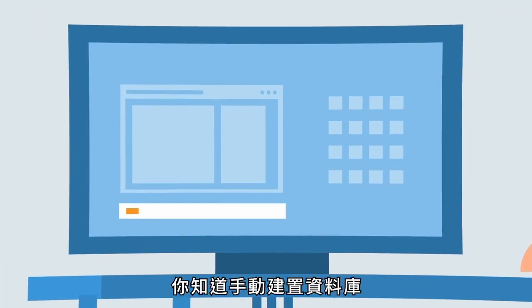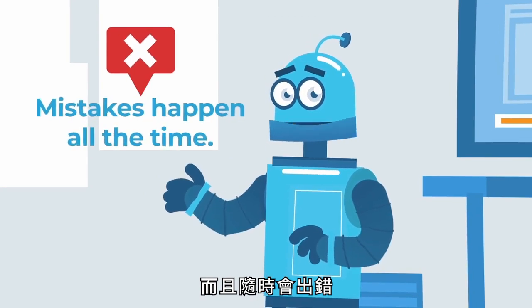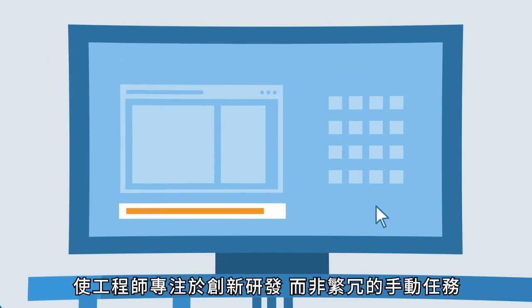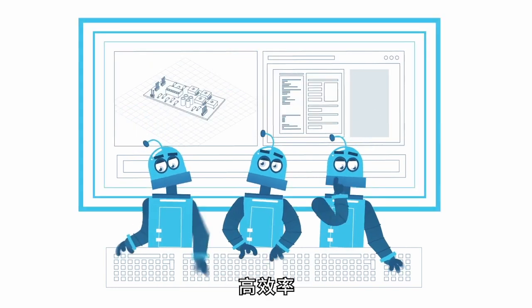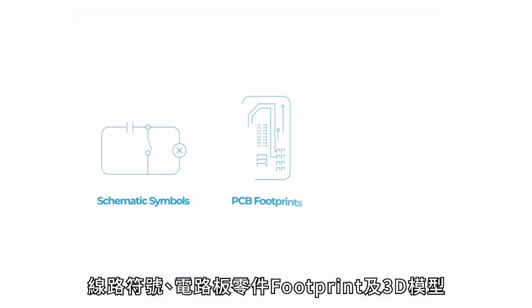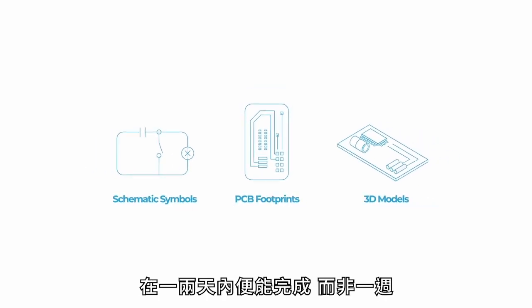You know how manually building a library can be painful and slow, and how mistakes happen all the time? Let me and my robot army automate the process so you focus on innovating instead of tedious manual tasks. We're accurate, efficient, and always learning.